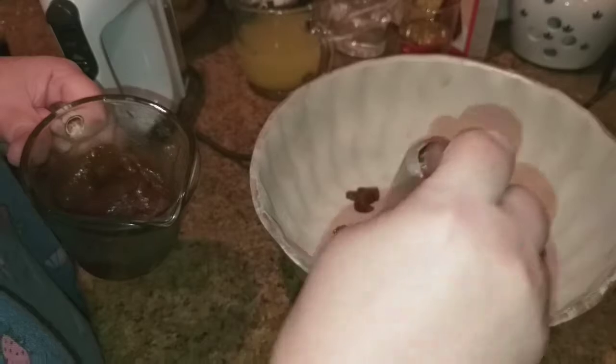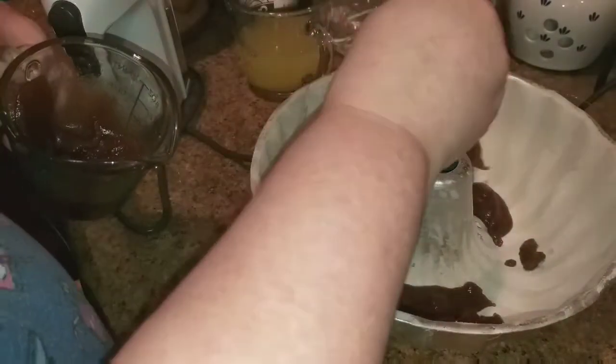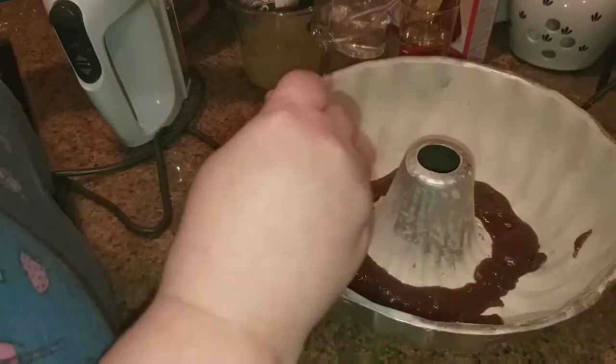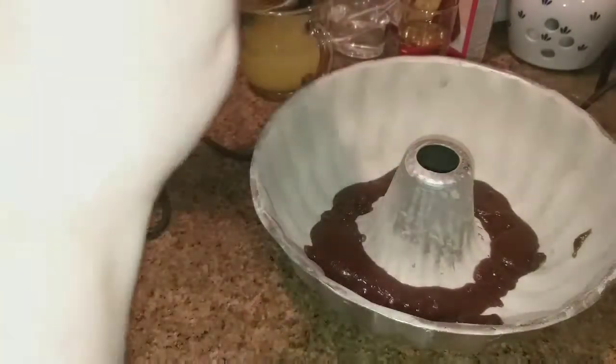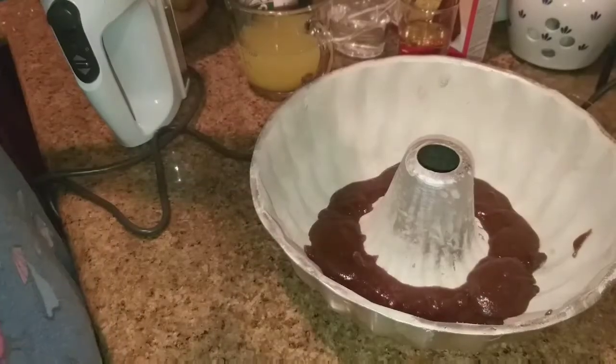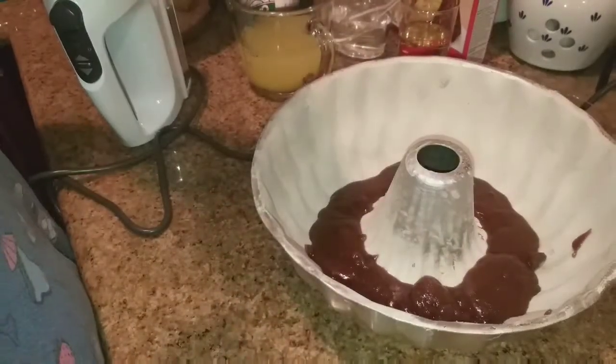Now I've already gone and buttered and floured my pan. So now I'm going to put this in the bottom of the bundt pan, because this essentially will be the top of the cake. The recipe calls for only eight slices of pineapple, but I'm going to use all the pineapple that came in the can so that I don't waste it.